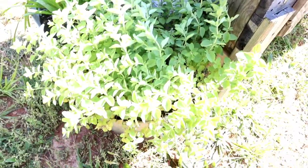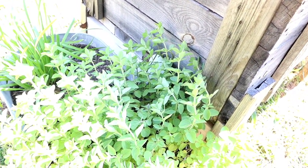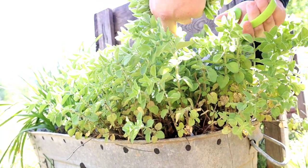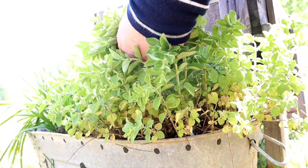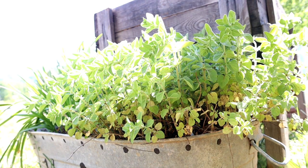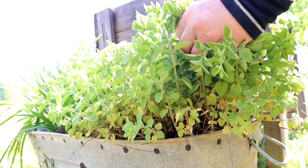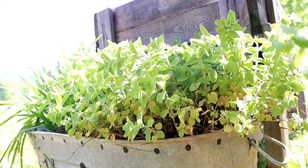I'm just going to trim this oregano up because it's growing out of control from all the rain. It's already seeded into a couple other pots from last year. I'm going to trim it up and give it to the chickens because oregano is a good antibacterial or antimicrobial herb for them.